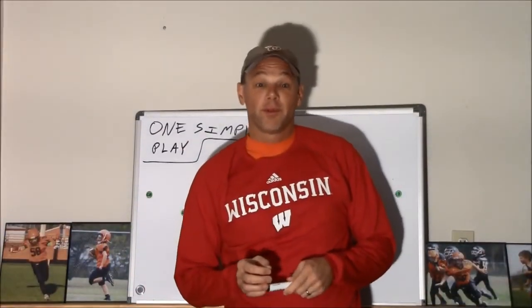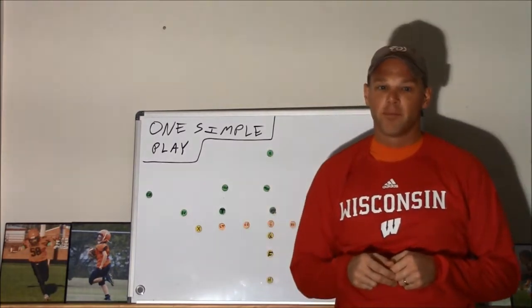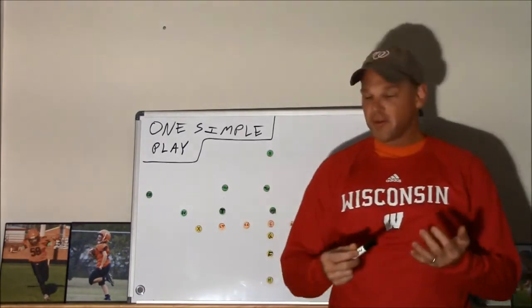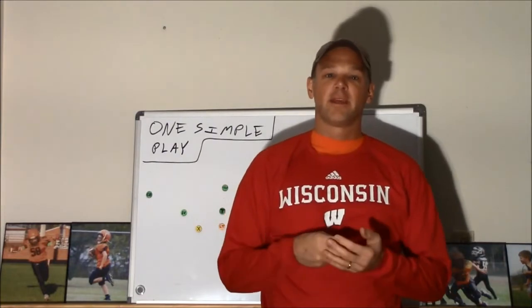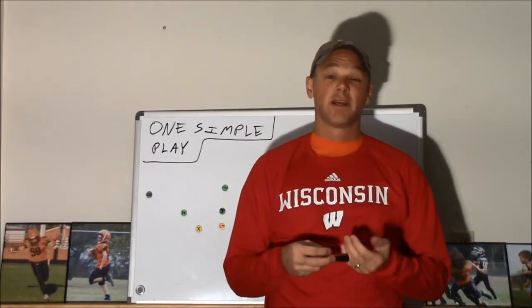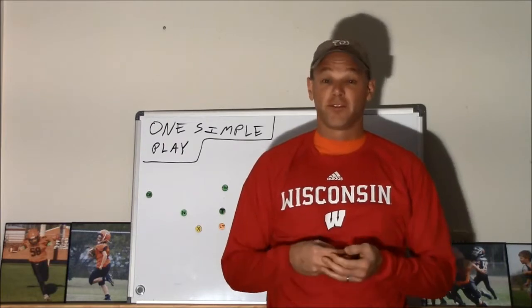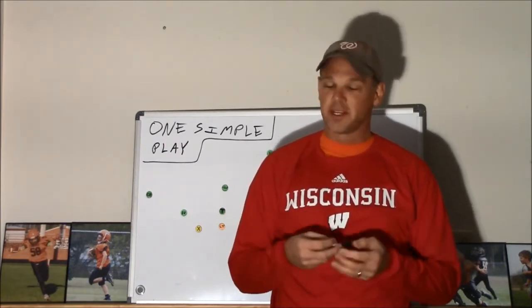Hey guys, welcome to One Simple Play. It's a series of offensive ideas for coaches working with young tackle football teams. This isn't a system. These plays aren't necessarily sophisticated or complicated, but given the size, strength, speed, and arm strength of kids ages 8 through 11 who I've been working with for a while now, I think these are some pretty good basic plays that you can run if you're just getting started and don't know where else to go.